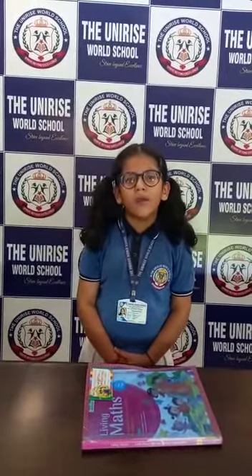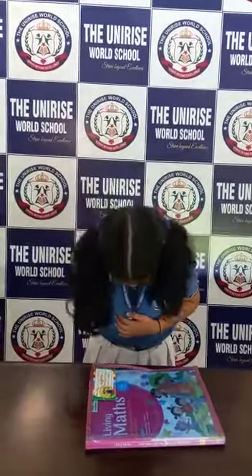I would like to thank my teacher for her hard work and for giving me such knowledge and having trust in me. Thank you for your support, and I feel so proud to be part of the Uni Rise World School. Thank you.